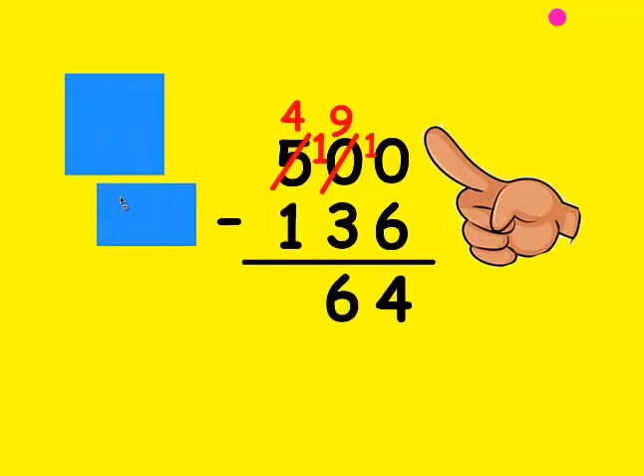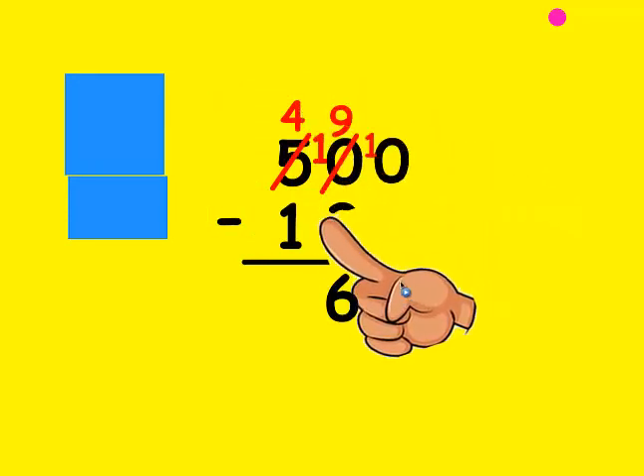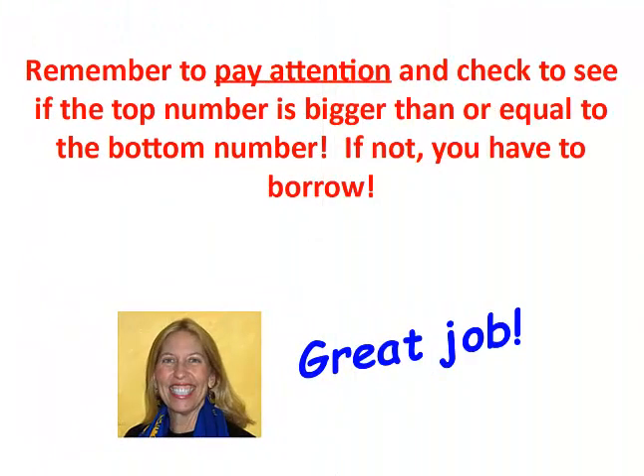Finally, I look at the 100's place. Is the top number bigger than the bottom? It sure is. My fist is 1: 2, 3, 4. It took 3 fingers to get there. That's the number I write at the bottom. Remember to check if the top number is bigger than or equal to the bottom number — if not, you have to borrow.